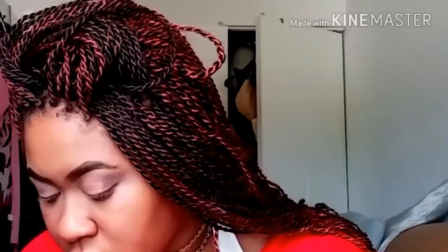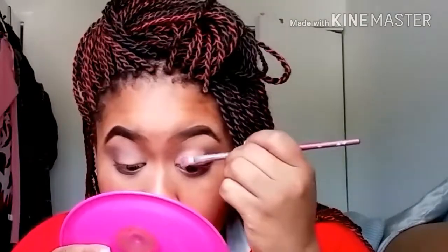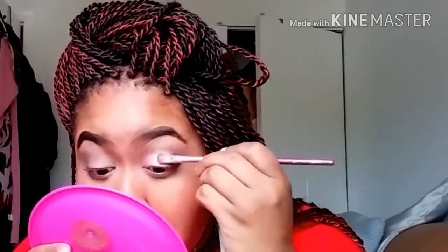I'm doing a half cut crease, if I haven't said that already. It's a very smooth surface. I do one eye at a time. Now I'm taking — you can't really see it — but it's a very very light pink shimmery eyeshadow, and I placed it all over where I placed that concealer.